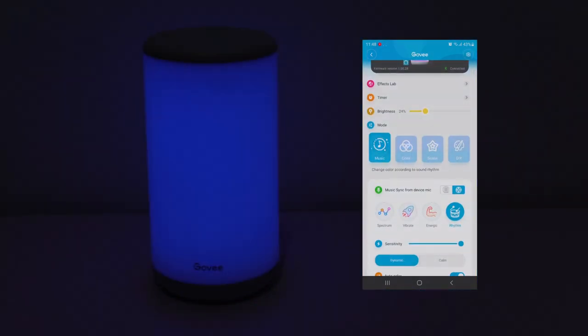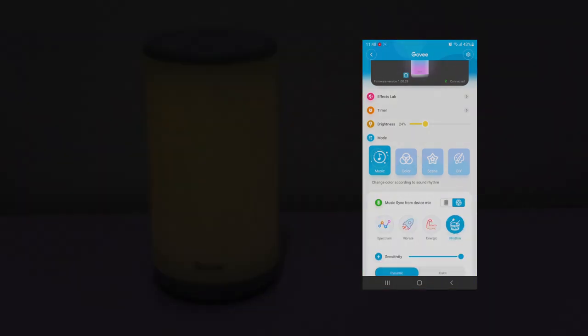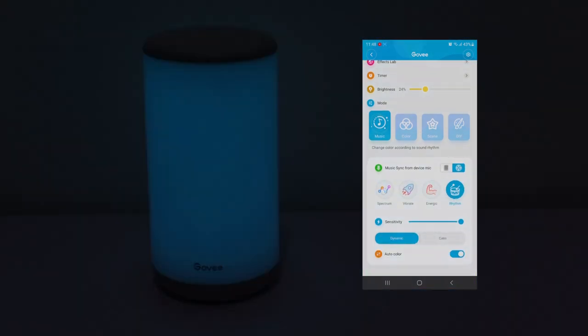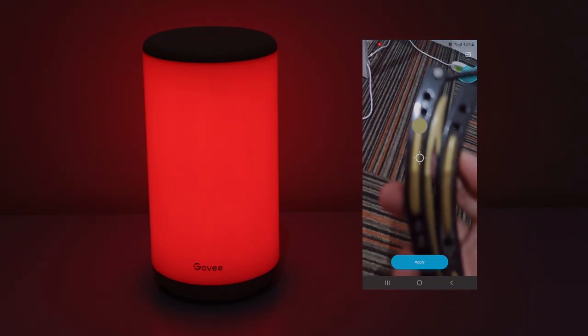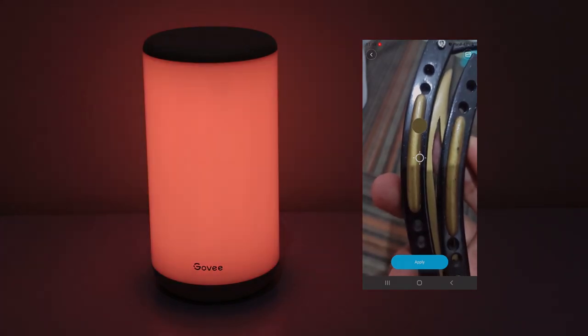There's also a music mode and some cool music light modes — you can adjust the sensitivity. There are lots of things you can do on this app, and it even lets you use your camera to select a specific color, which is really awesome.